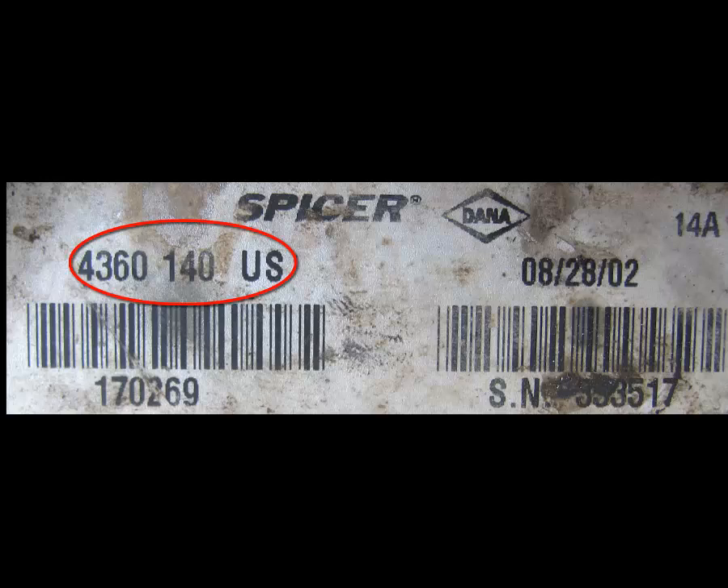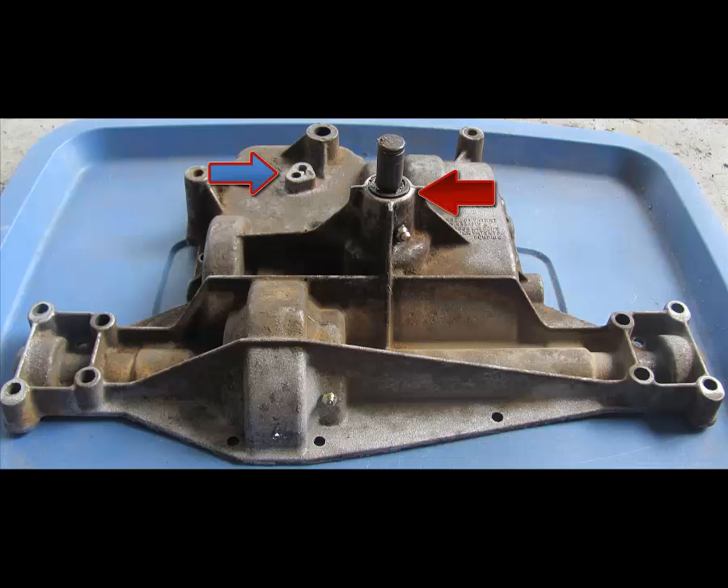If you remove the back plate off of your riding lawnmower — that back square piece — you'll see a label on the transaxle labeled 43-60-140. If you look at the red arrow, that is your input shaft. If you look at the blue arrow, this is what you want to be very careful of when removing this bolt because it snaps real easy.